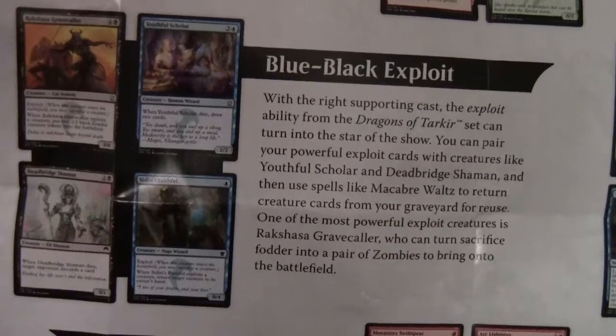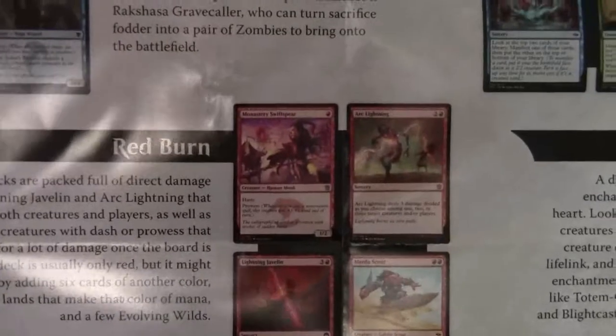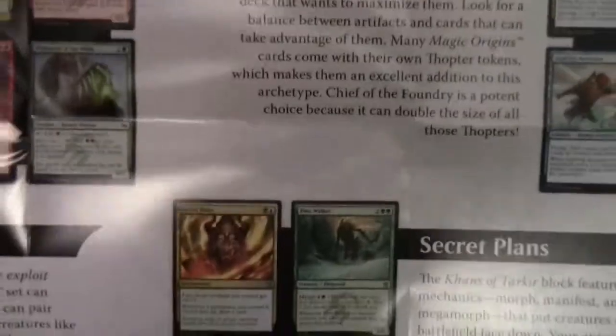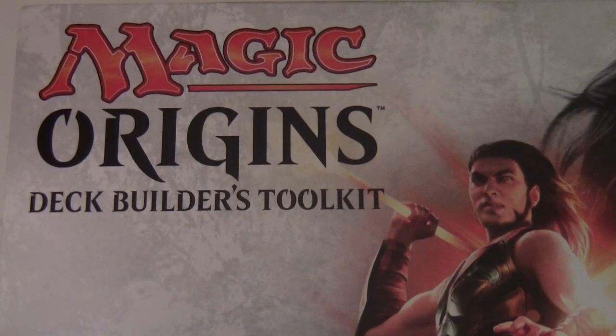So there we have the contents of our Deck Builders Toolkit. Our four archetypes were Blue-Black Exploit, Red Burn, Secret Plans, and Warriors. We had some nice pulls in our boosters - I was particularly pleased about getting the two legendary creatures, which are interesting stuff to play around with in EDH Commander. So there we have it - the Magic Origins Deck Builders Toolkit. Thanks for watching, bye for now!